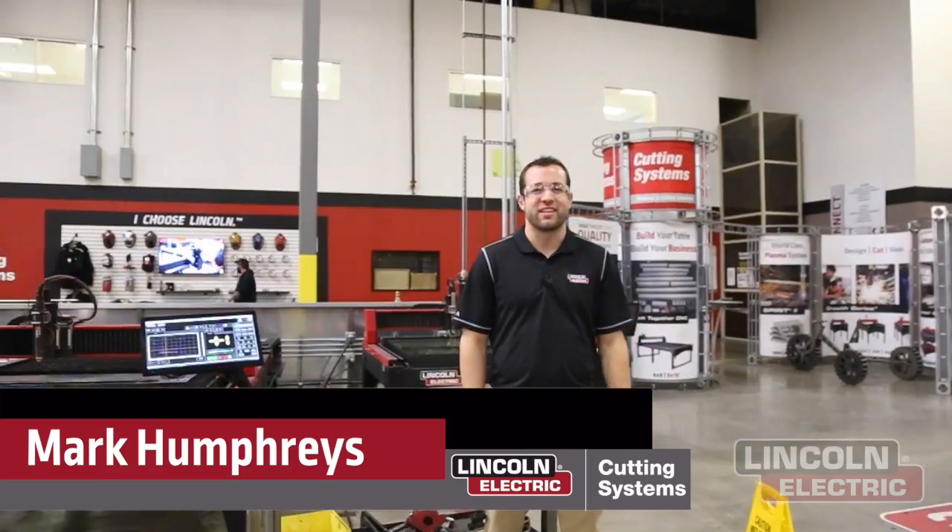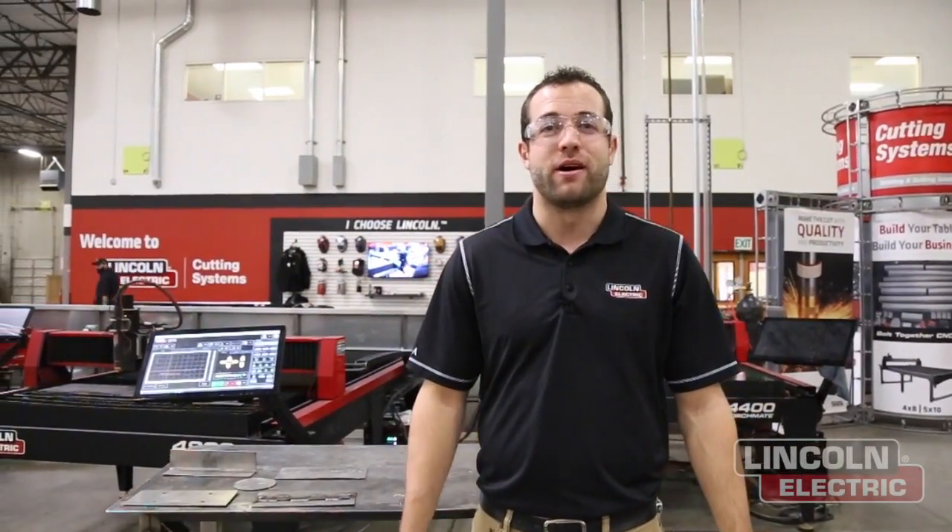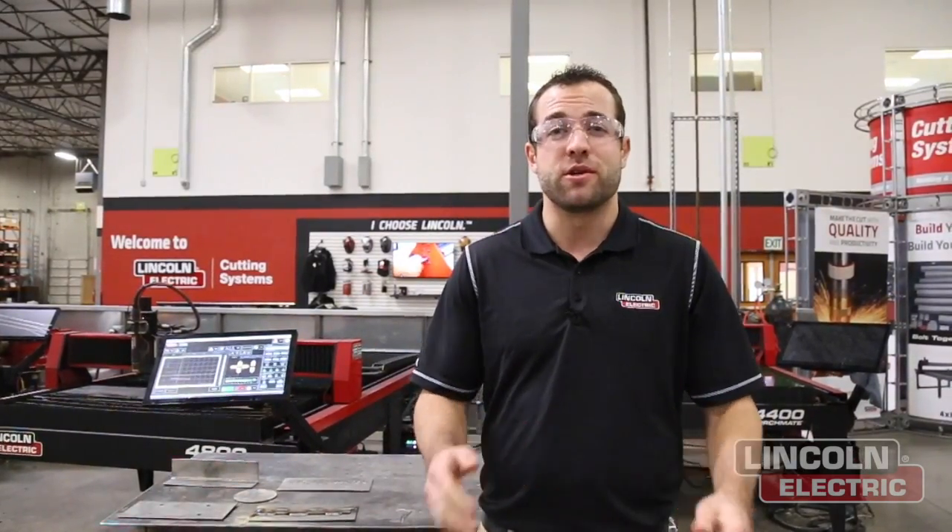My name is Mark Humphries with Lincoln Electric Cutting Systems. Today we wanted to show you the plasma marking feature available on the Fluxcut 125. This plasma cutter is an available upgrade on our entire product line but does require three-phase commercial power. You get an extended pierce capacity of up to one inch thick mild steel plate, and the ability to mark that metal plate with conventional air plasma marking.